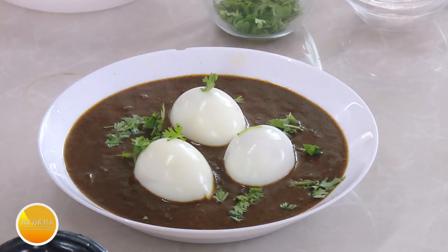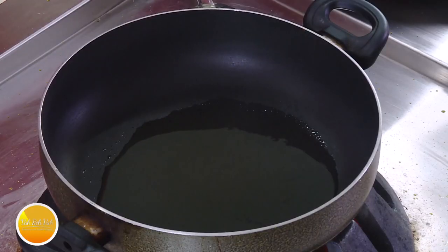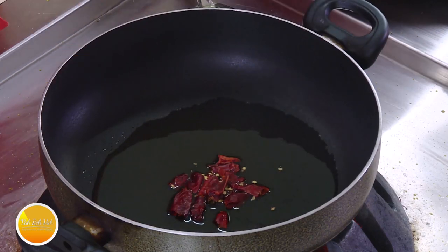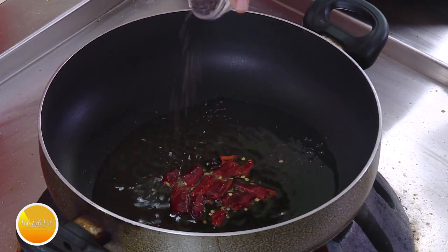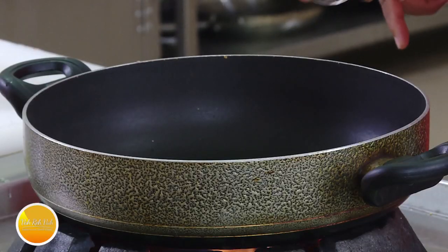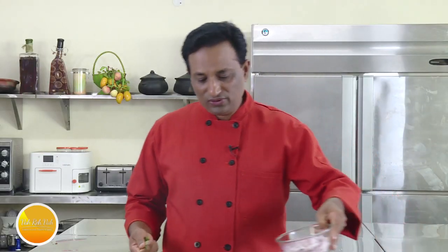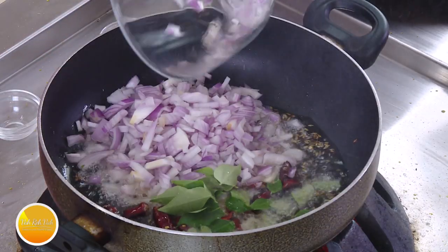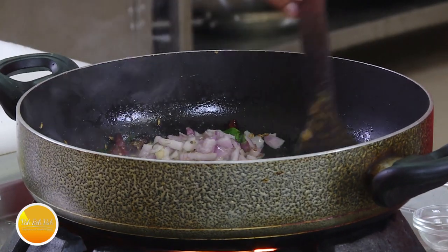This gravy is excellent for biryanis and pulaos — instead of making a salan, make this gravy. Now let's go ahead and make the next recipe. This one is with onions and tamarind juice — it's called kauri kutu pulisu. Again, add oil, and in this we're going to add a lot of onions. Add some red chili — I love to add smaller pieces so I can eat them. Add mustard seeds, let them crackle, then add cumin seeds. You can add fenugreek seed powder or fenugreek seeds as well.